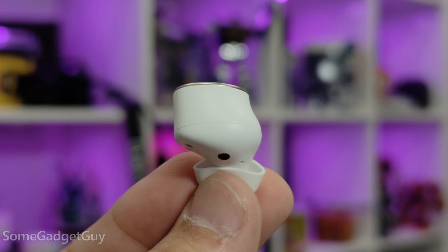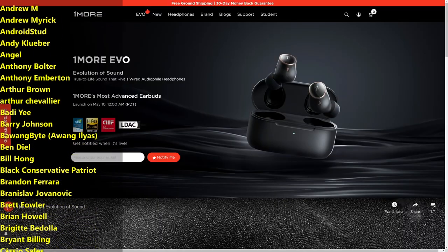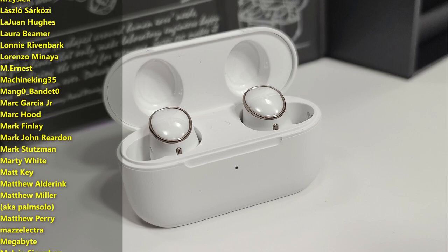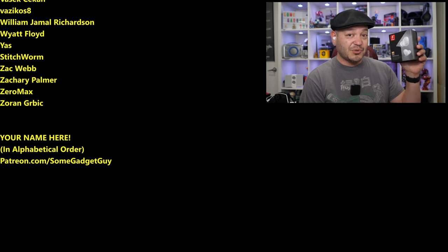I'll leave links below where you can find more information on the One More Evo ANC earbuds, where you can shop them online, and maybe there's a promo code to help save you a couple bucks — might be worth a look. As always, thanks so much for watching, sharing these videos, and subscribing to the channel. All of the support lately has been tremendous. I've been under embargo for a bunch of videos and slow-playing content, but everything's coming out now. Those of you checking out links, visiting SomeGadgetGuy.com, or joining my Patreon at Patreon.com/SomeGadgetGuy — that list is basically a collection of the coolest tech pals in the multiverse. You can find me at SomeGadgetGuy on Twitter and Twitch, and I'll catch you all on the next review.